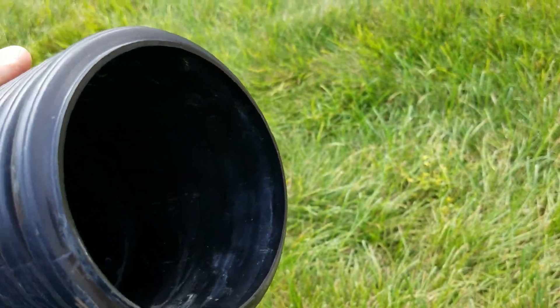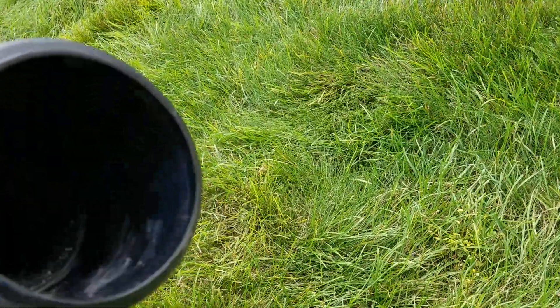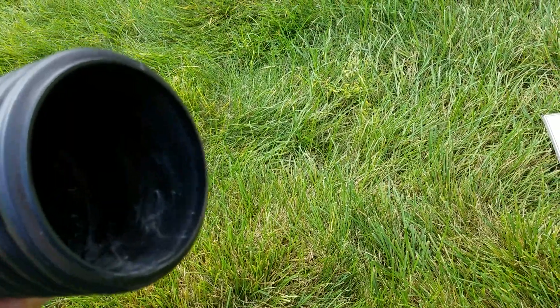We're running a downspout on an apartment building. We're using a dual wall corrugated pipe — smooth on the inside, corrugated on the outside. It's very flexible, yet rigid and strong.